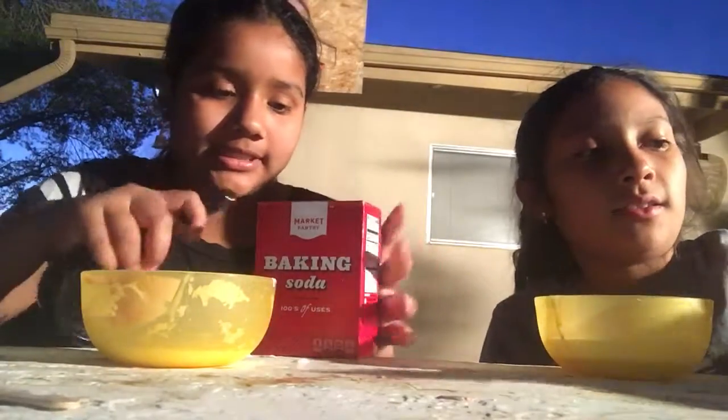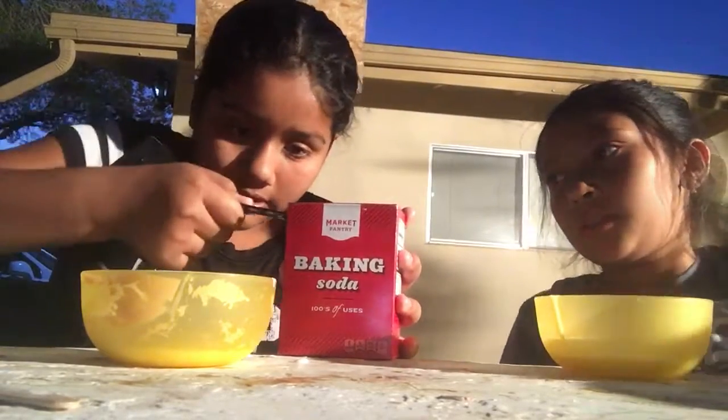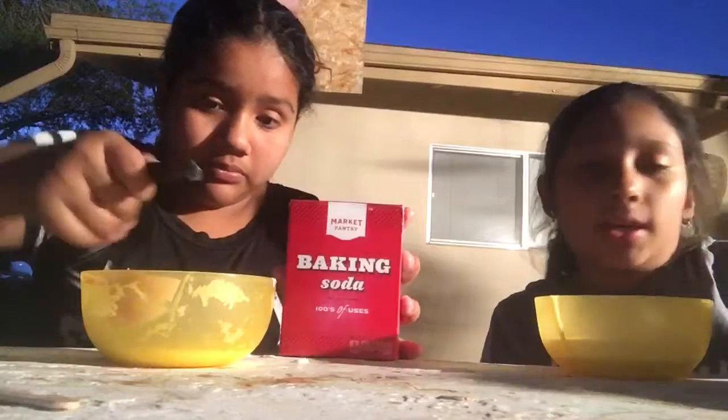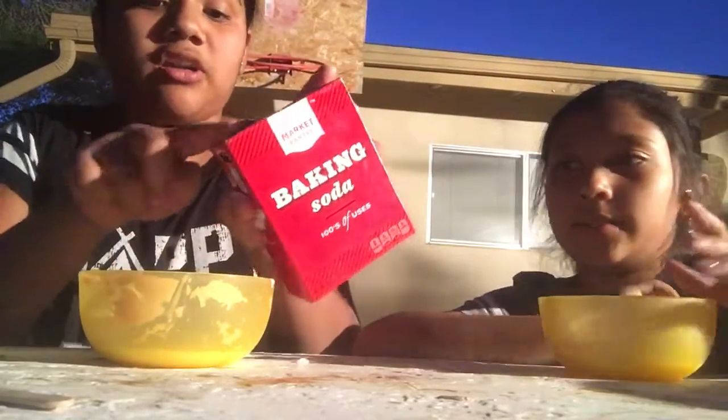That too, but this is what makes it. You know how people use saline solution? I'm only gonna have half of this. We have our popsicle sticks.